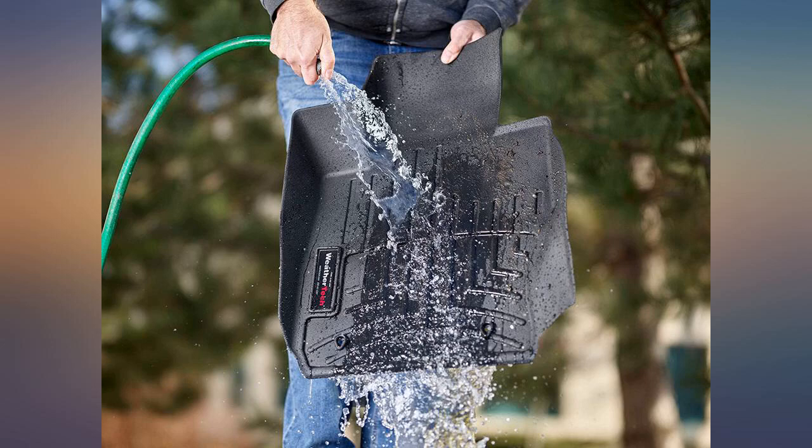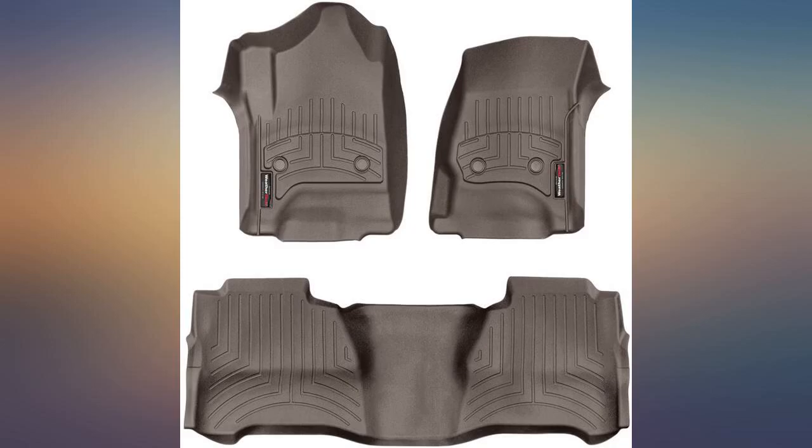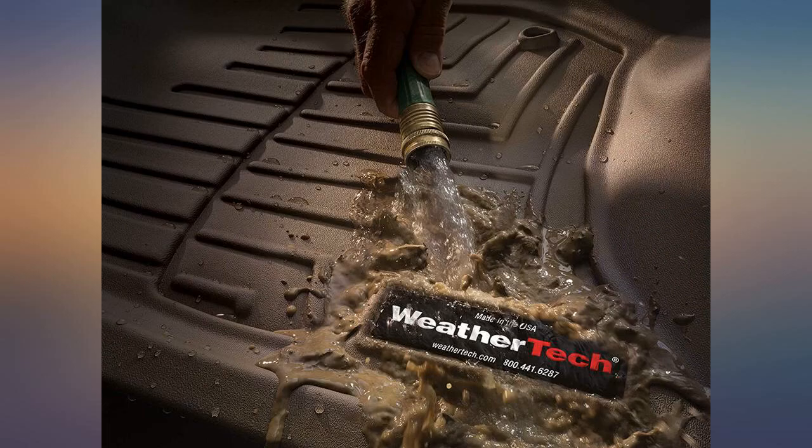Driver side fits great. Passenger side slides around and won't stay in place. Back one works good too.